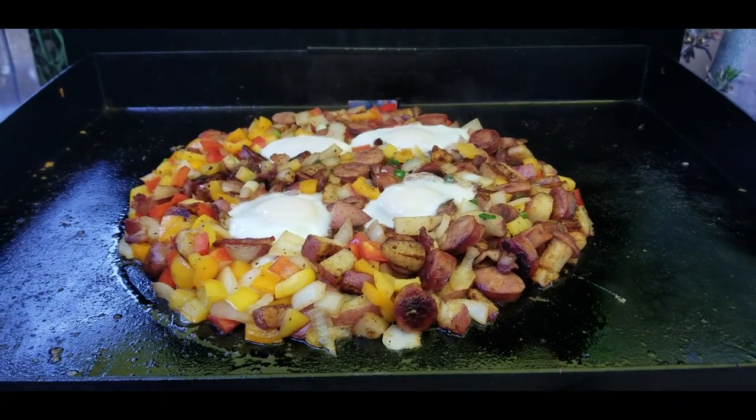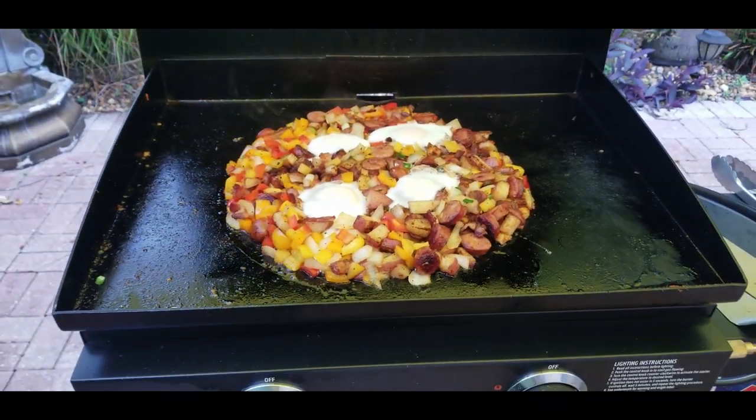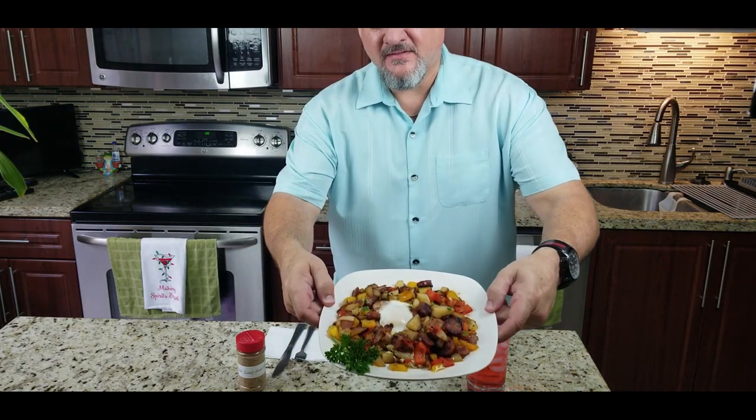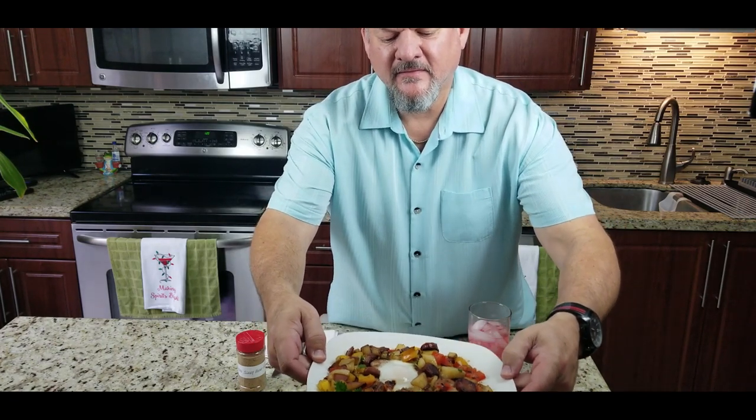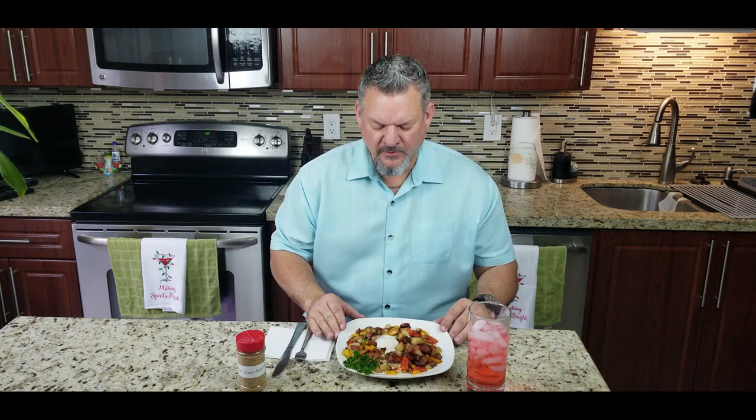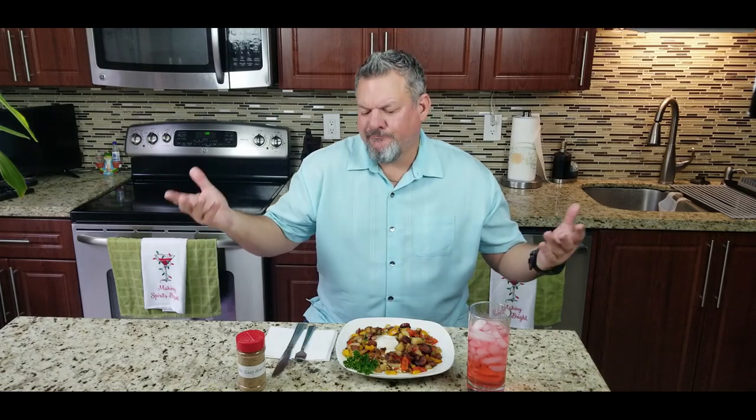Wow, look at this — that is absolutely ridiculous. Look at the colors, the texture. That egg is perfectly cooked and the presentation — come on, that is one beautiful breakfast. Super easy to cook. It's a little prep work in advance but you saw how it works: chop chop, put it in a bowl, chop chop, put it in a bowl, and you cook it all on the Blackstone. It comes out great every time.